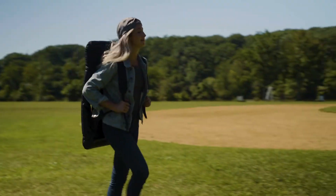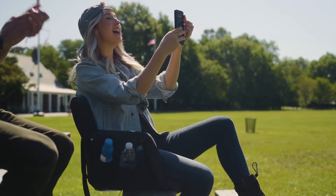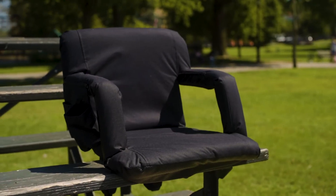Plus, you can easily take it anywhere because it wears just like a backpack. So root, relax, and recline with the Reclining Stadium Chair from Alcourt.